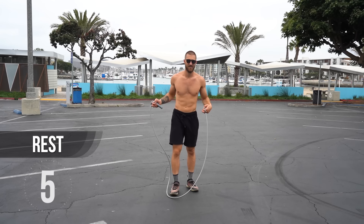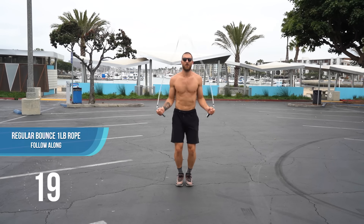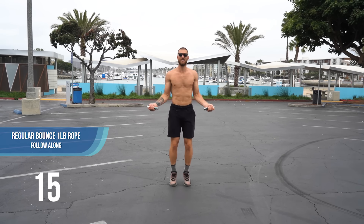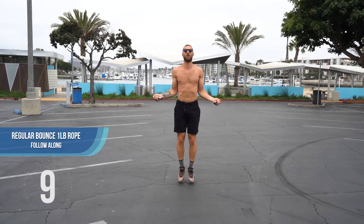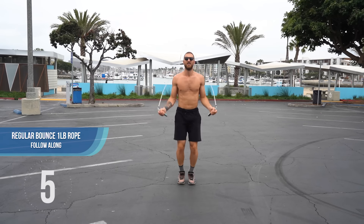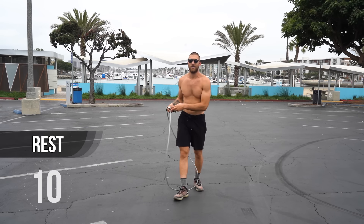Pick up your jump rope and begin. If you're starting to feel more comfortable, see if you can speed things up a little bit. You're going to do so by flicking your wrists — not using your arms, keeping your arms stationary. You're using your wrists. Just spin that rope fast.